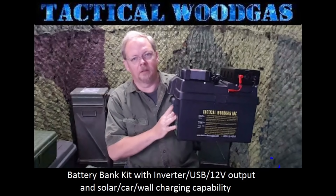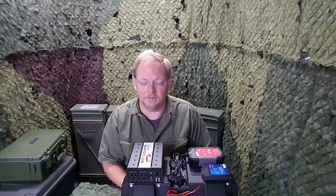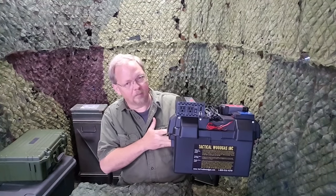Introducing the Tactical Wood Gas Battery Bank Kit with 120 volt inverter, USB charging, and 12 volt output. Hey, this is Mike with Tactical Wood Gas, and I'm showing today our new battery bank that includes a solar charge controller, which is something we didn't have on the older design, but I found I needed myself. So let's go through everything that the battery bank has and what it's capable of doing.